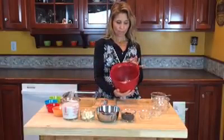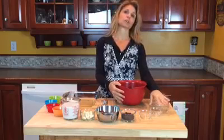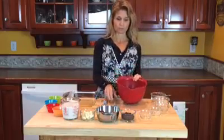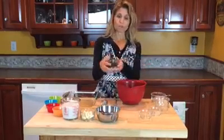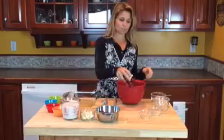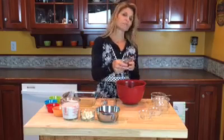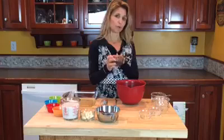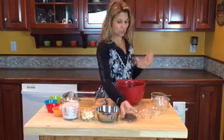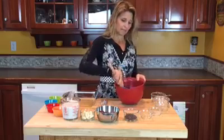In my bowl, I've already put two cups of oats, a teaspoon of sugar, a teaspoon of baking powder, and a half teaspoon of salt. I'm also going to add about half of a half-cup of chocolate chips — these are dark chocolate chips. You can vary the sugar in this recipe; if you want less sugar, you don't even have to add chocolate chips. Mix that up.